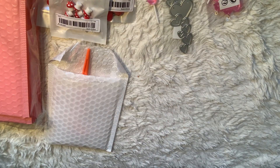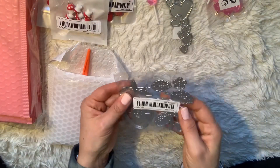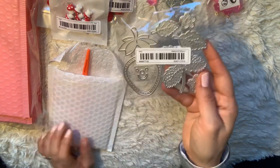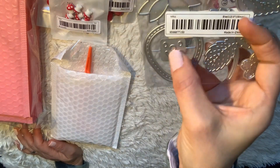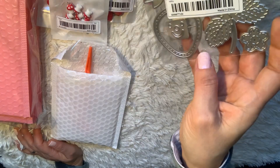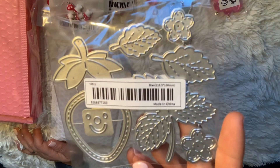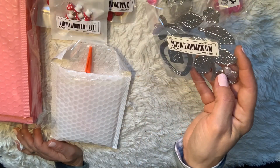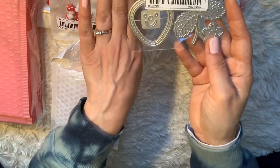I also picked up this strawberry die to add a little pizzazz to Valentine's Day projects. What I liked about it is that it has stitching around the strawberry, little circles for the strawberry dots, and it comes with the leaf and the stem. It even comes with little strawberry flowers. It's a nice size too — there's my hand and the die for reference.